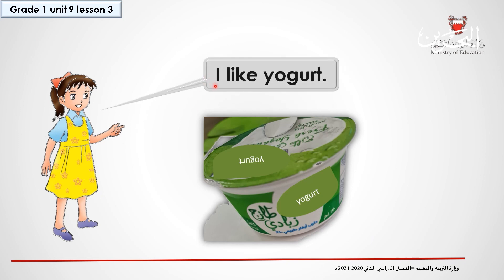Listen and repeat, and then try to read by yourself. I like yogurt.